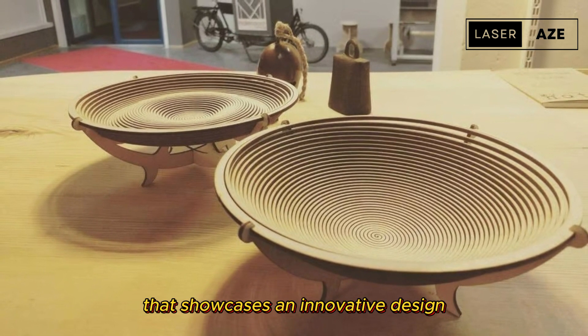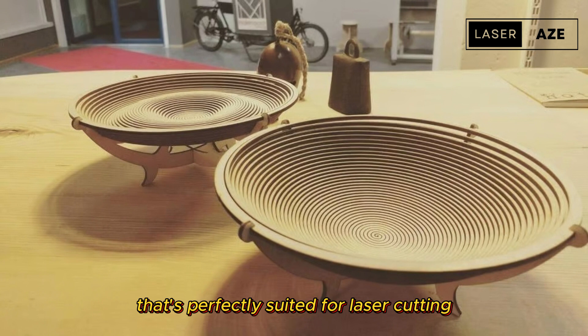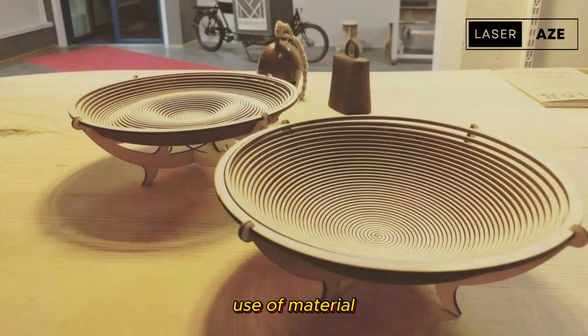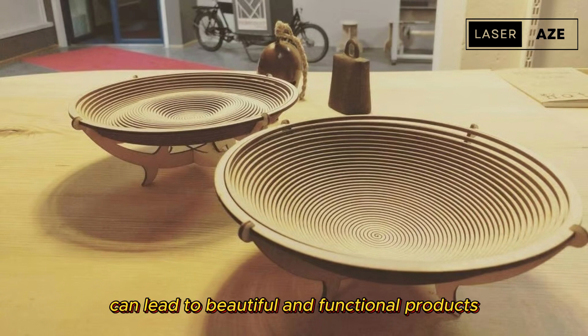Shape conforming spiral bowls. Shape conforming spiral bowls are a unique project that showcases an innovative design perfectly suited for laser cutting. This project is a great example of how creative use of material can lead to beautiful and functional products.